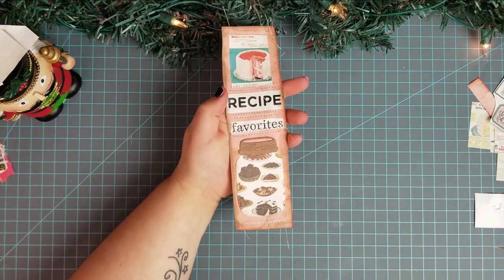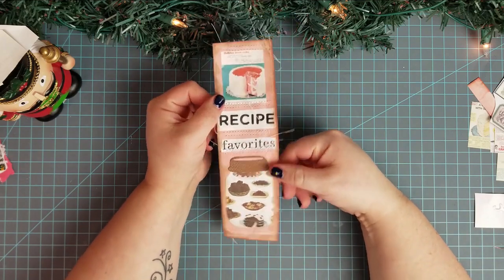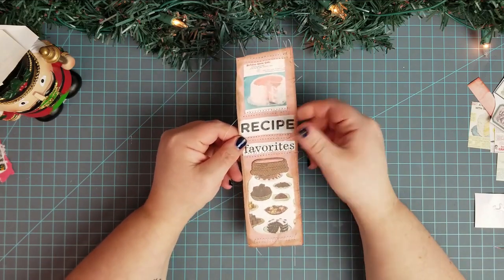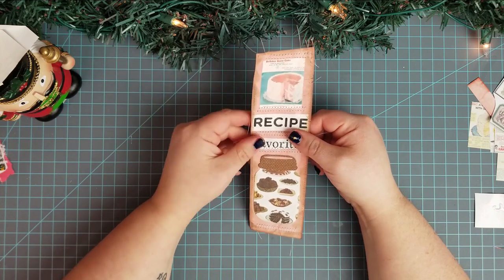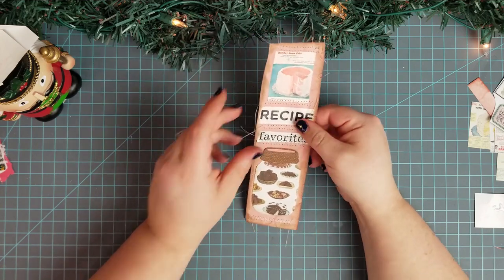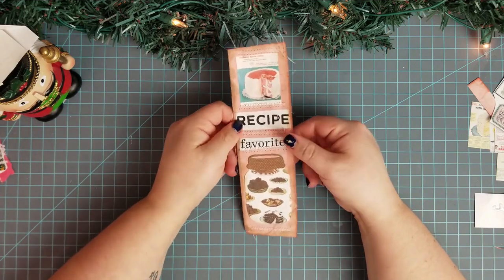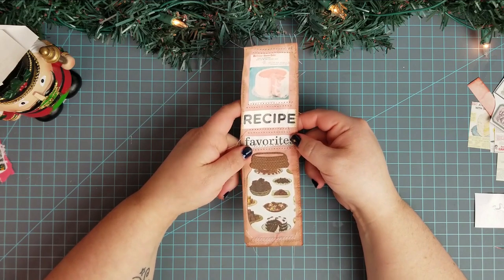I'm not going to sew it in the page yet — I'm actually going to record that for my December daily video. So if you want to see it put in the book and finish stuff on the page, check out my December daily video for day 13 and I will see you in the next one. Bye.